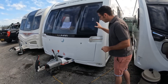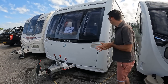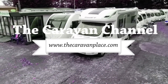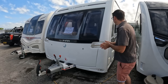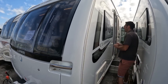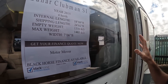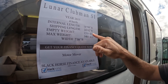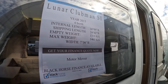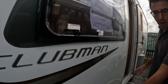Today we're going to do a little walk around and review on the Lunar Clubman SI. This one is a 2015, with a maximum weight of 1465 kilograms. The empty weight as it sits here is 1310 kilograms, and it's about 24 foot from very front to very back.